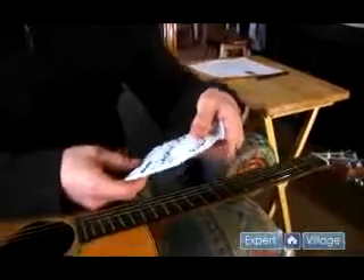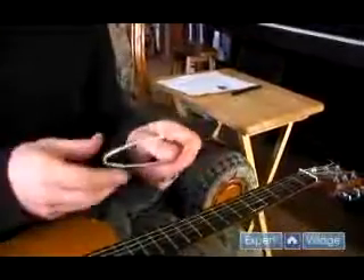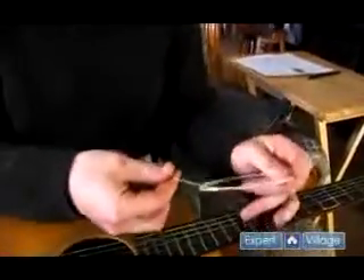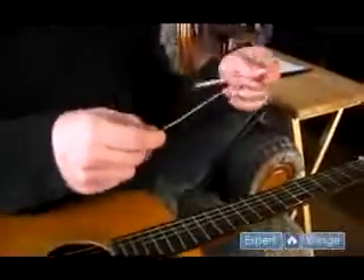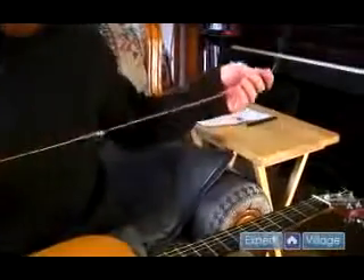So this is .053. That stands for the thickness of the string, and this is our low E string. It comes coiled up like that — let it uncoil.